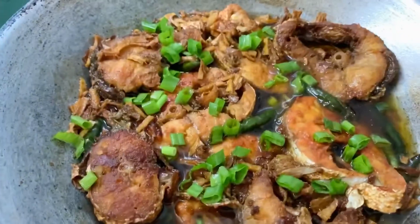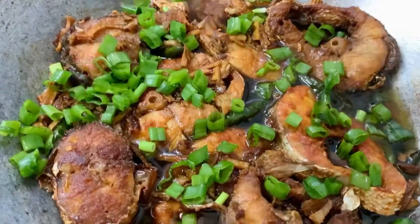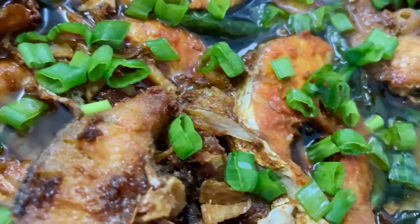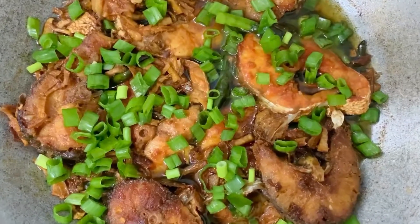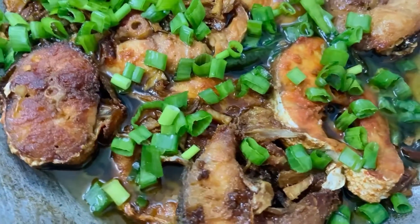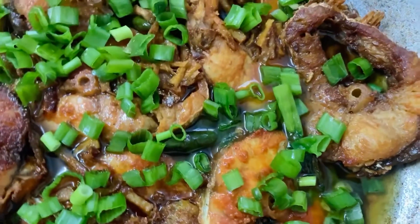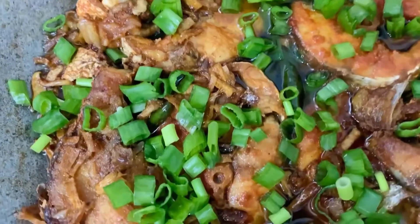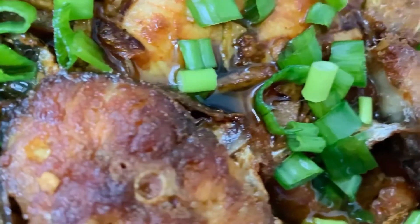That's it! Our soy sauce fish is done. We're going to garnish it with some spring onions — they look so beautiful! You guys must try this recipe at home. This recipe is really simple; all you need is a couple of ingredients. I hope you can try it at home. Until then, this is Ladyboss aka Suganya Praveen — love you guys, bye!